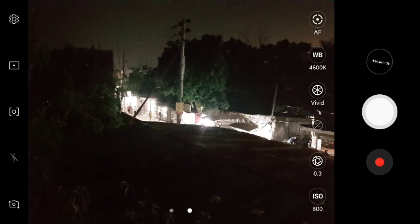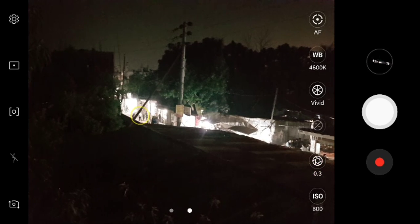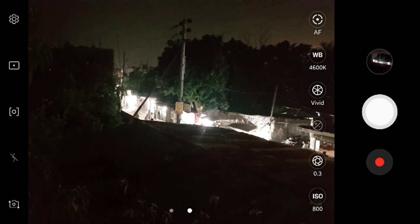At 0.3 seconds, this image is already brighter on the display. I have taken a photo and look at that — it's more bright and shiny than before.